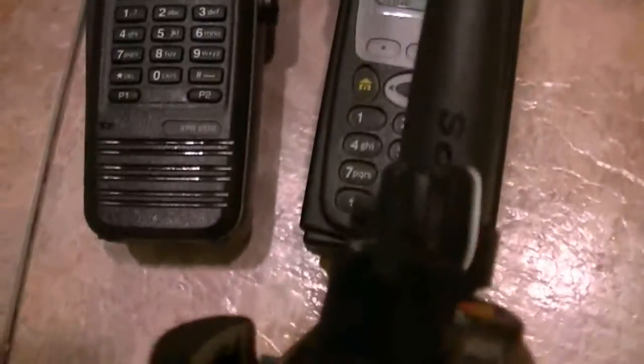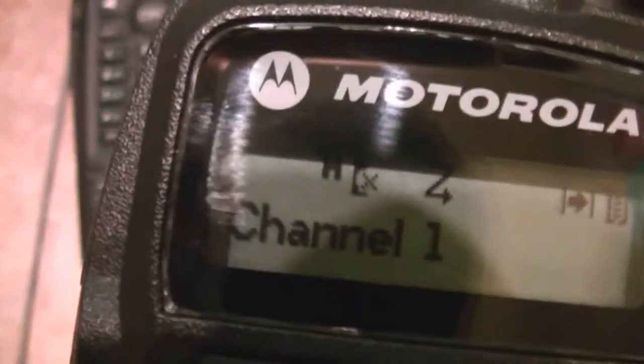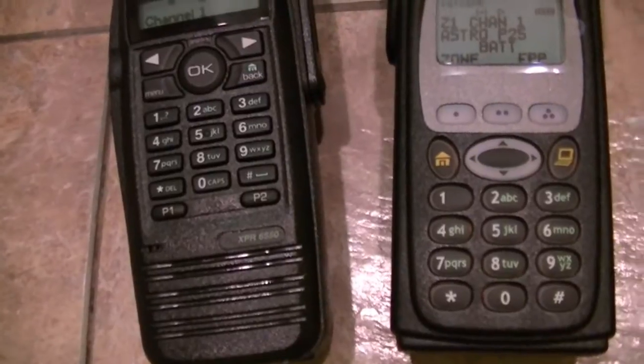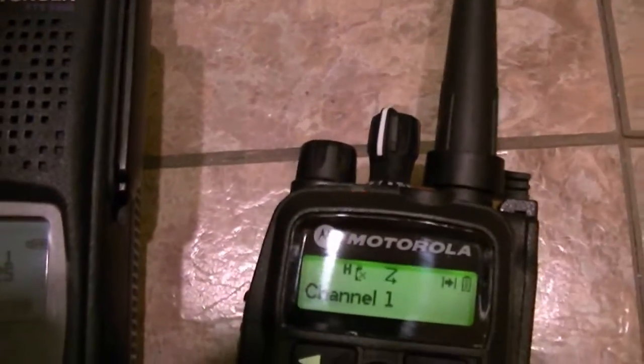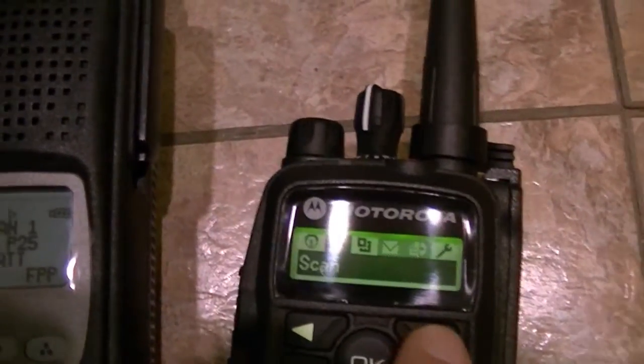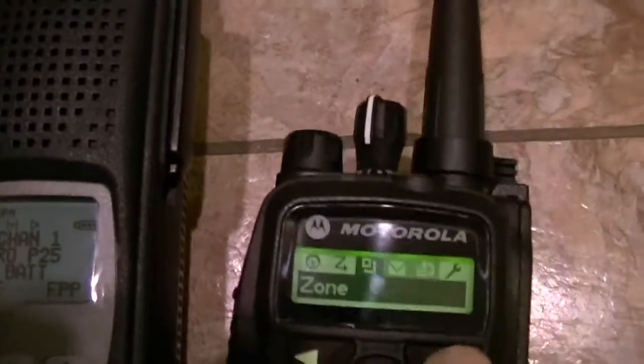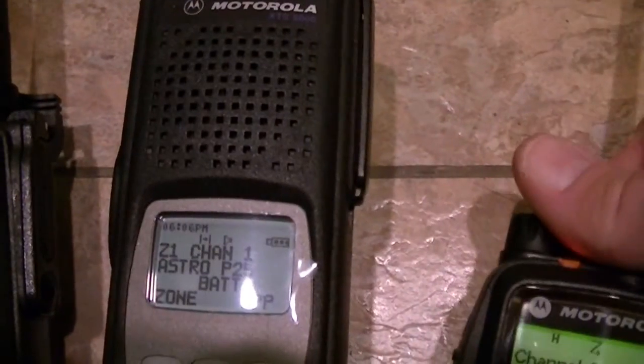These are Meadow Turbo antennas and I kind of like these. This is a GPS antenna and you can actually see the little satellite symbol — well, that's not a satellite symbol I don't believe, but actually there's a way to get to it. I believe I have to be on a different channel to get that on there. Meadow Turbos are good units — I don't like the keypad, but they're very good units. Zone one, channel one. You do have a signal strength meter on these.